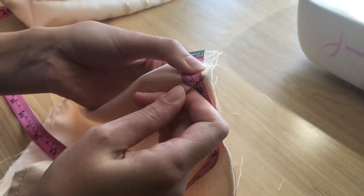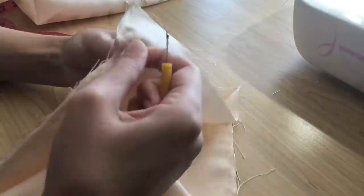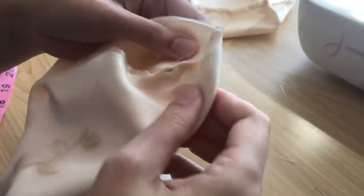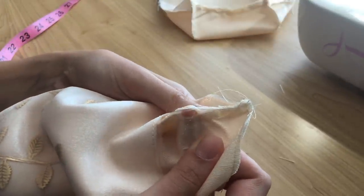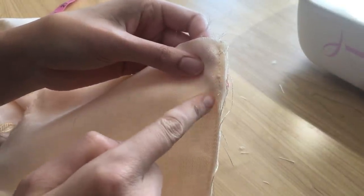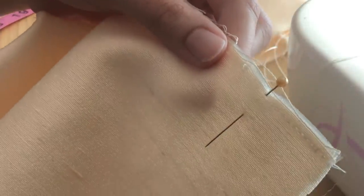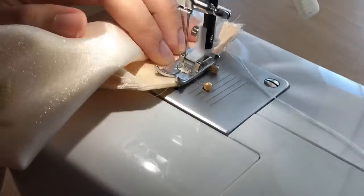Next up is something I should have thought about at the beginning. Because this is a drawstring bag there needs to be an opening somewhere at the top for the drawstring to go through. I had already sewn up both side seams of the bag with no opening, so now I'm using a seam ripper to make a little opening about a finger's width — roughly the size I need to poke through a safety pin with ribbon later on. I did this for both the outside fabric and the lining fabric. Just to make sure the stitches don't come undone, I'm going to backstitch at those two points to make sure they won't come undone as the bag is worn.